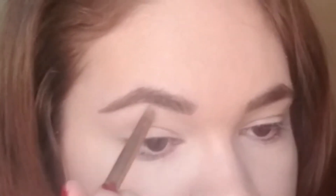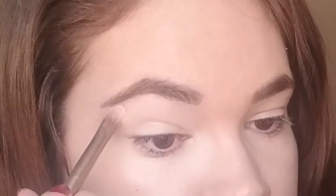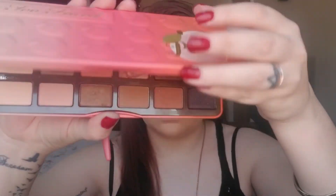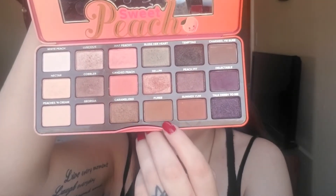Now I'm going to take the shade Vanilla — it's an eyeshadow by MAC — and with a flat shader brush (the one from the Naked 2 palette), I'm going to put that underneath my brow as a highlight. Then I'm going to pick up my Too Faced Sweet Peach Palette and use the shade Puree, putting that in my crease.